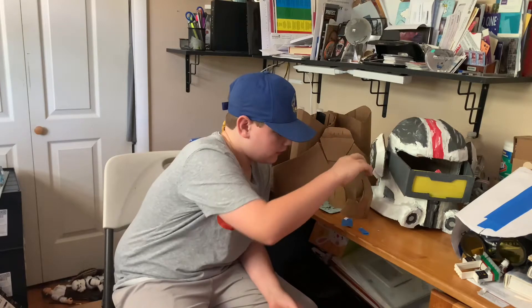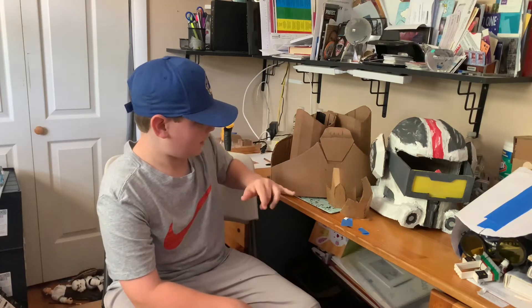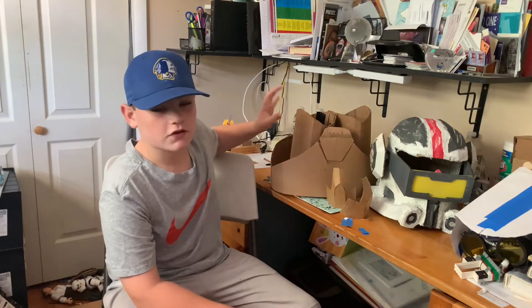But before we get into the video, I have one message, and that is to subscribe. Subscribing greatly motivates me to keep putting out great videos. For my next video, I'm hopefully going to be making Tech's belt with his holsters and his tools, so look out for that video.